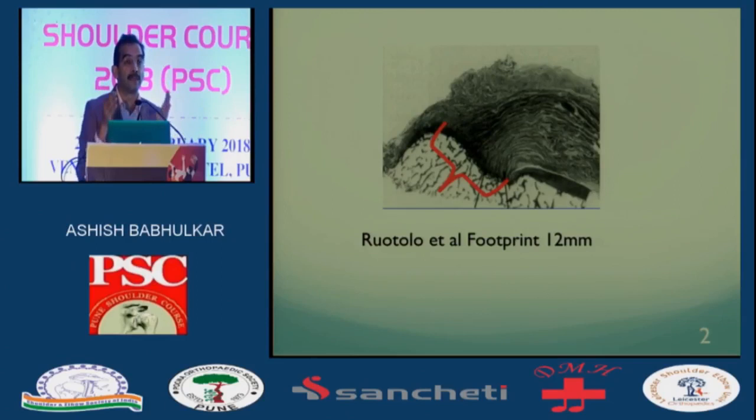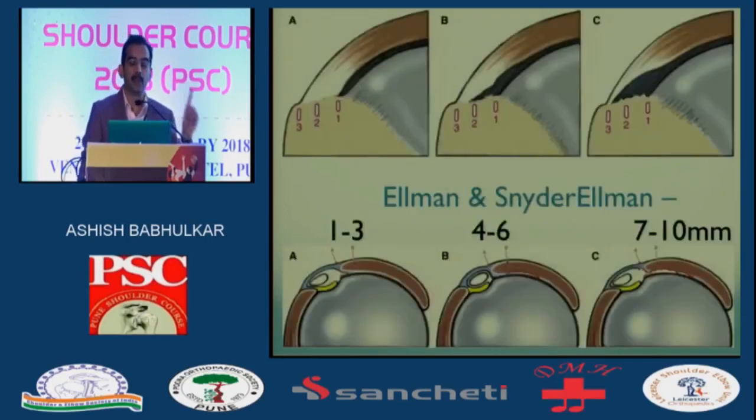Anything that's 50% and more peeled off — not a formal tear, but peeled off — so that's 50%, I would treat it if it is symptomatic. And I think the Ellman-Snyder classification is very nice. The type A's and type B's we can ignore, treat, inject, whatever works in your hands.